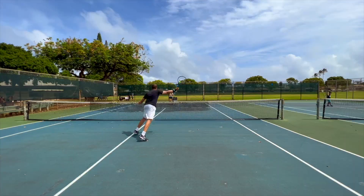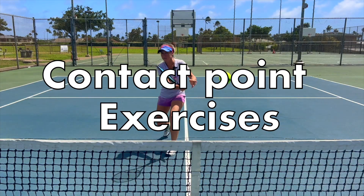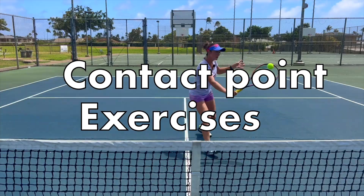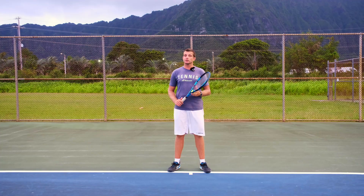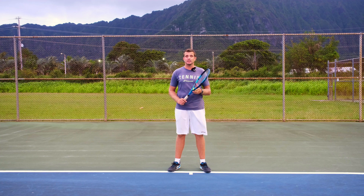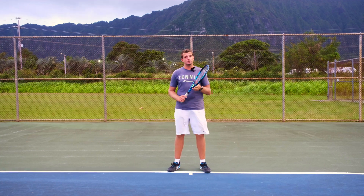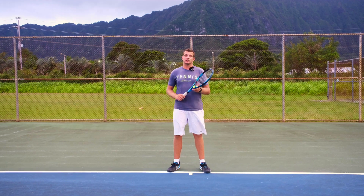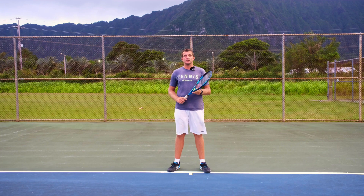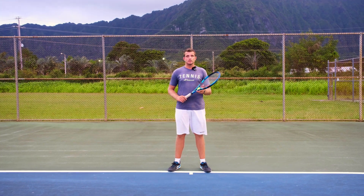Welcome to Revolutionary Motion, where we show you tennis from a different perspective. In today's video we are going to show you an easy exercise that you guys can do at home, as long as you have a partner to do it with, that helps you work on finding the ideal contact point as well as the ideal body positioning towards your shots. The way this exercise works is as follows.